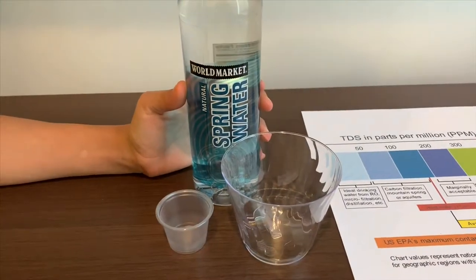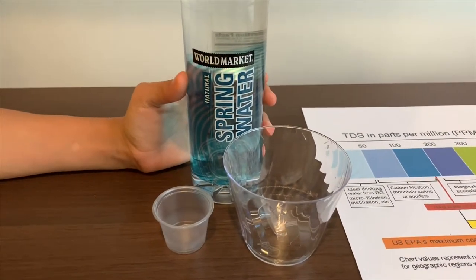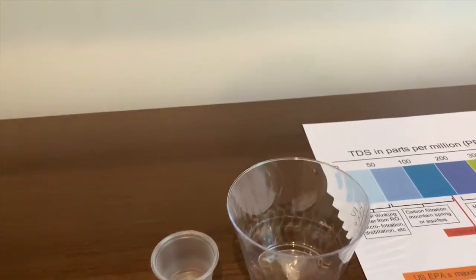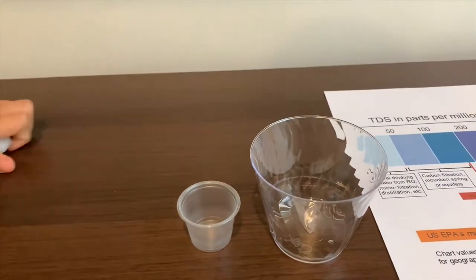This is natural spring water from Wisconsin, sold at World Market. Let's pour some water in and test the TDS level and the pH.